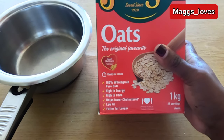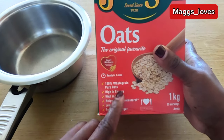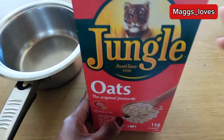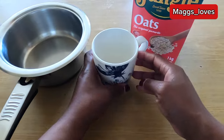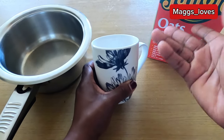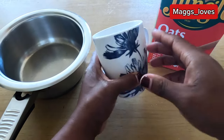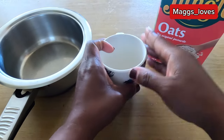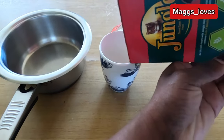You can actually use any oats that you can get, as long as they are 100% whole grain pure oats. I'm going to measure my oats — this is going to be for just one portion. I'm going to use this small mug to measure one full mug of oats.